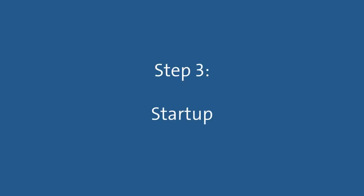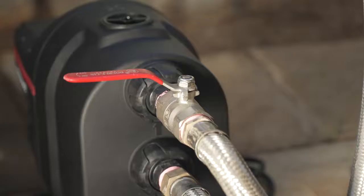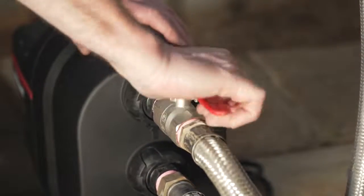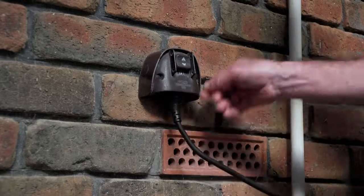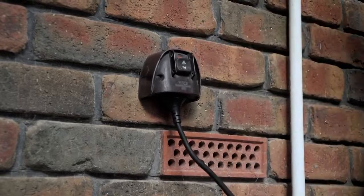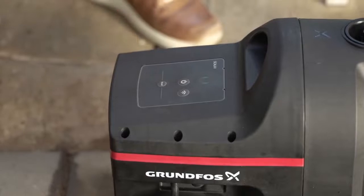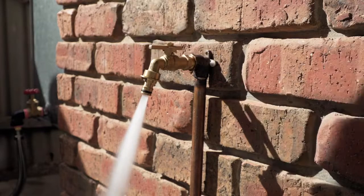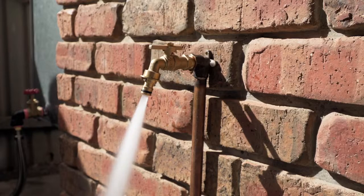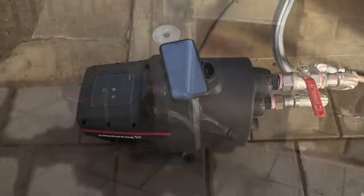Now we're almost ready to start the pump. Make sure the isolation valve from the water source and the valve to the house or application are both open. Next, plug your Scalar 1 into the power outlet and switch it on. Press the power button on the pump's control panel to start the pump and turn on the furthest and highest connected tap to bleed the air out of the pipe work. Your Grundfos Scalar 1 pump is now installed and ready to handle many of the common domestic uses.